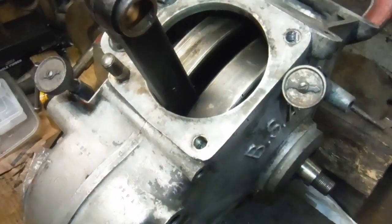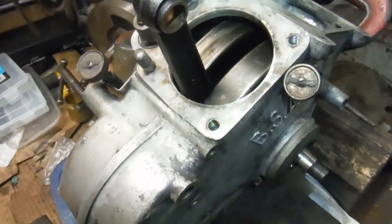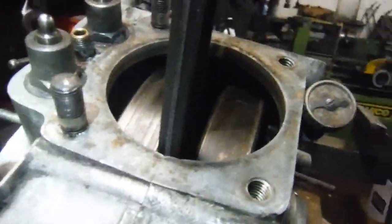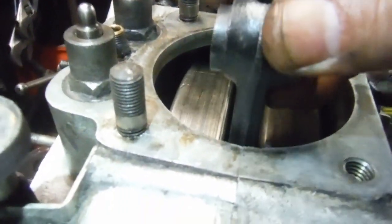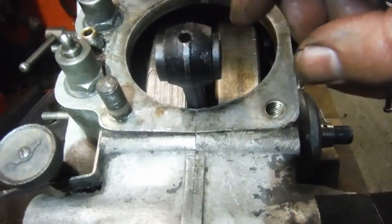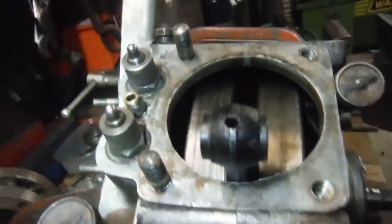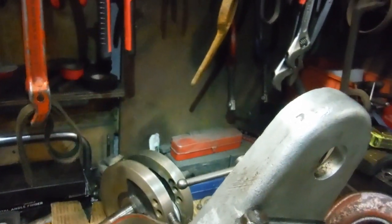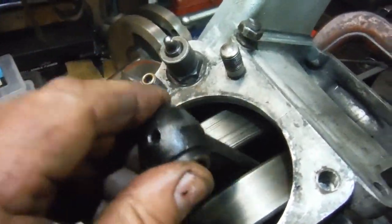I warmed up the crankcases and fitted the new main bearings, and spent quite a bit of time on the shimming of the drive side. I've got it now where I want it, with the conrod center corresponding to the centerline of the crankcases. But I had run into a little bit of an issue — as I spun the crank, there was a very faint knock every time the crank went around top dead center.